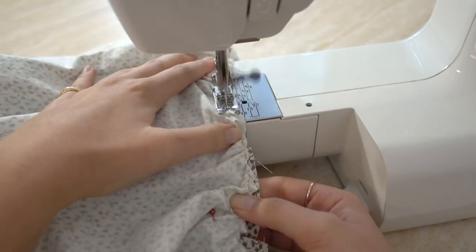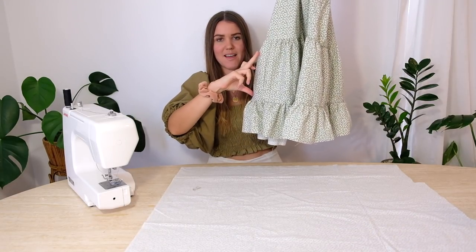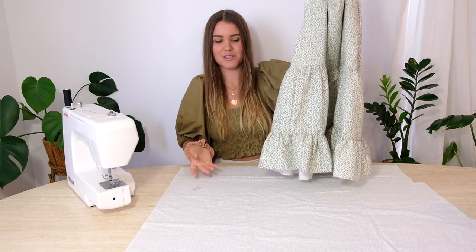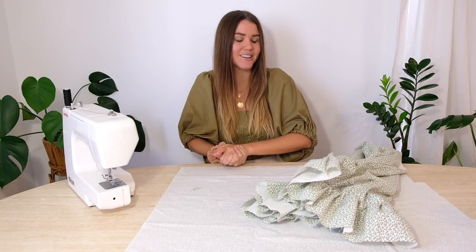We just repeat the same gathering and adding steps for the bottom tier. Now that we've finished ruffling those sections and adding them onto the dress, this is what we should end up with. My gathered sections ended up being different sizes — I had to sacrifice a bit of length on the second one to have enough material left over for my sleeves, so it ended up a bit shorter than I wanted. If you want yours longer or shorter, just change the height of the panels or add more tiers.